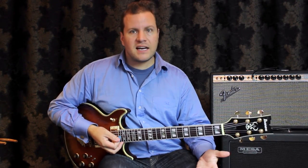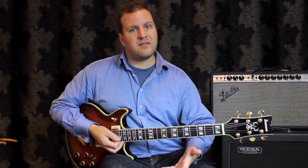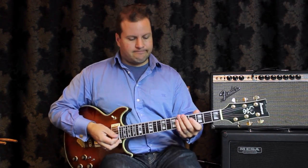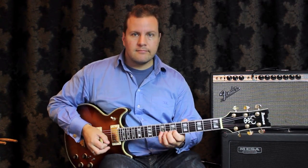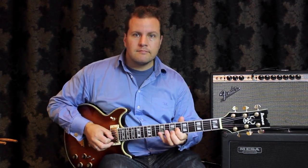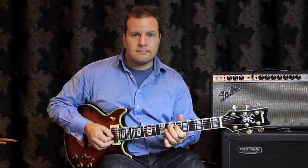I'll show you what that sounds like. I'm going to play three bars of Bb7, then I'm going to play Bb altered, and then I'm going to play Eb. So you can hear that creates a certain sound that's usable.